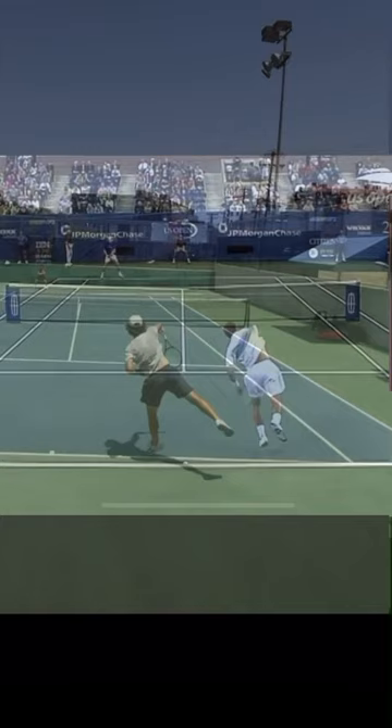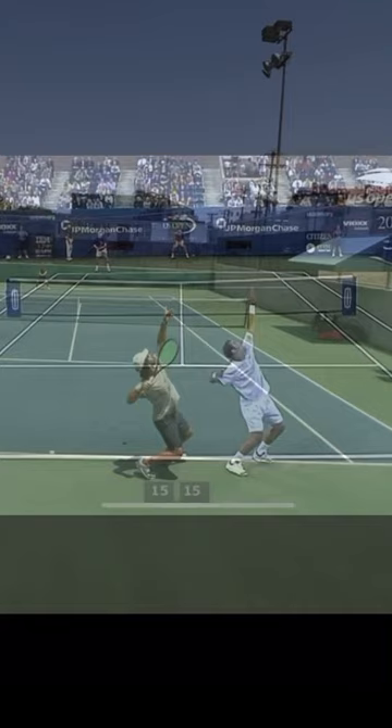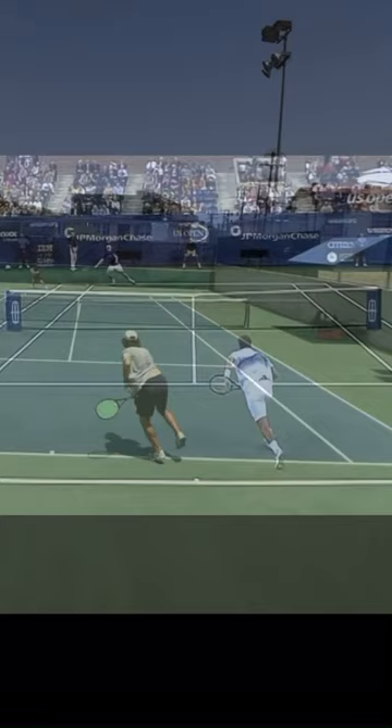So once again, let's look at the whole stroke at half speed, and now let's look at it at full speed.